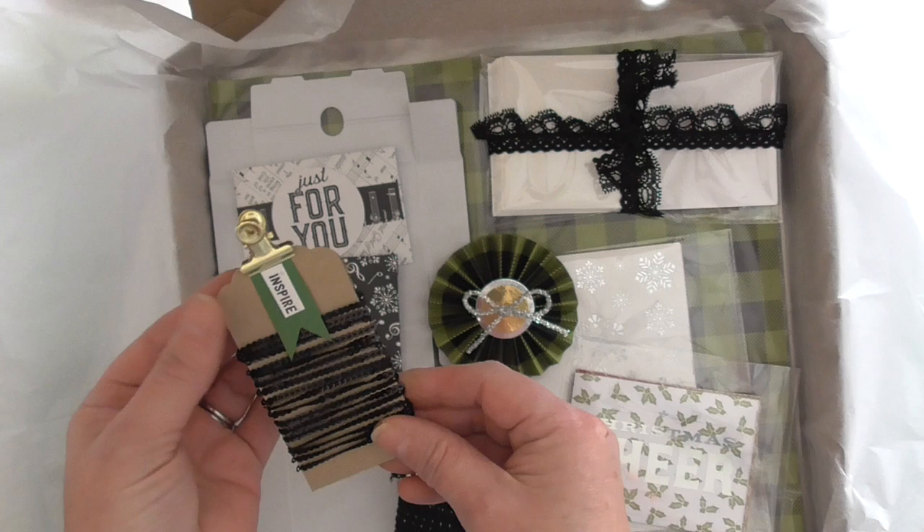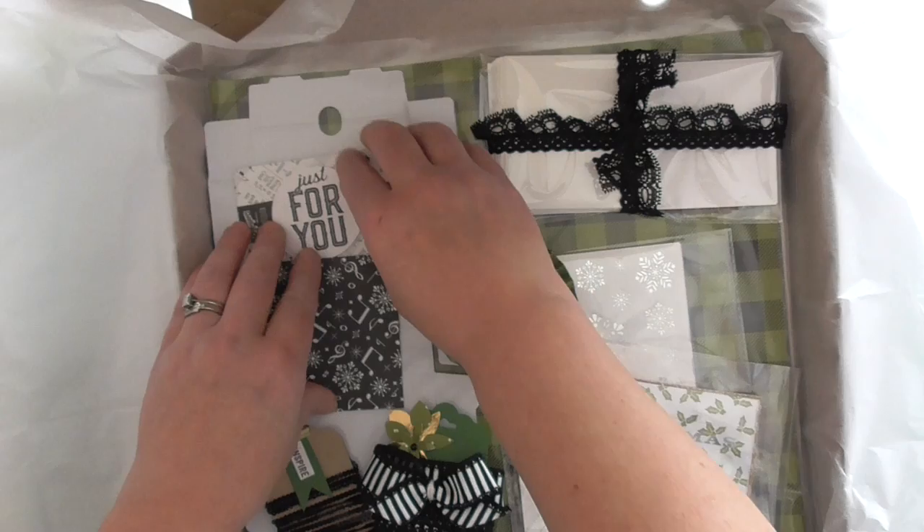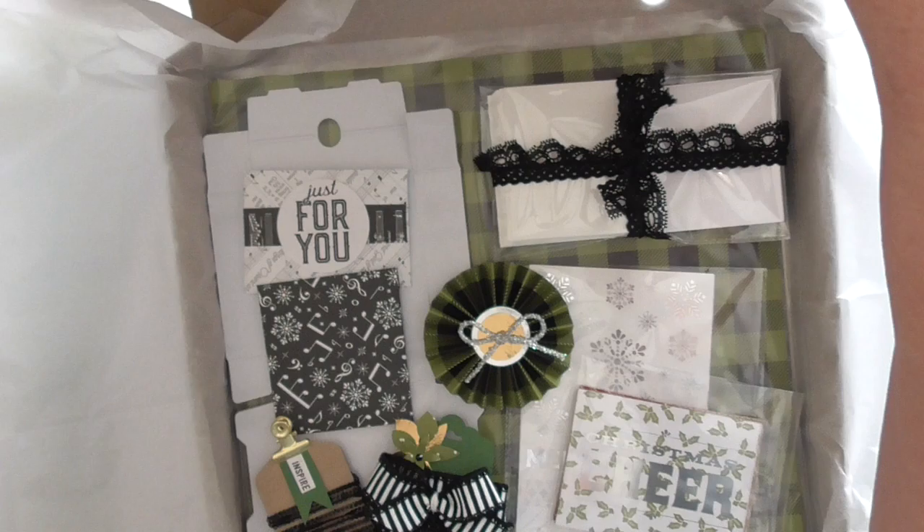This is the mini black sequin trim. The way that I decorate, I do it so that it can all be removed and reused in your projects. So that is my November Stamping Selections kit.